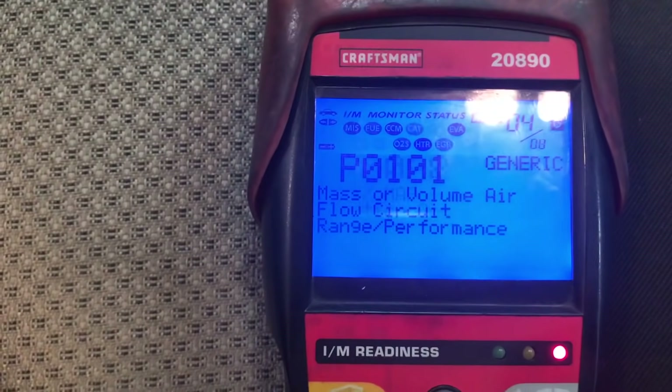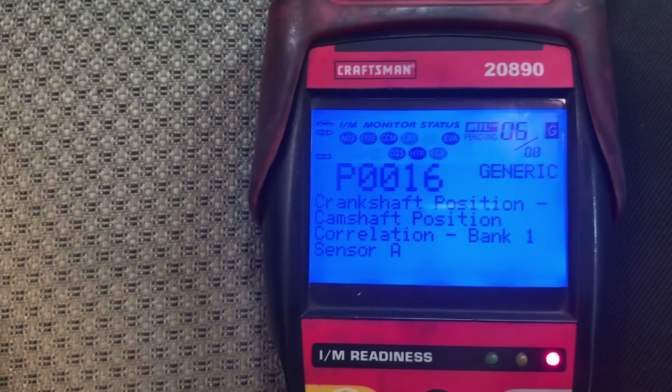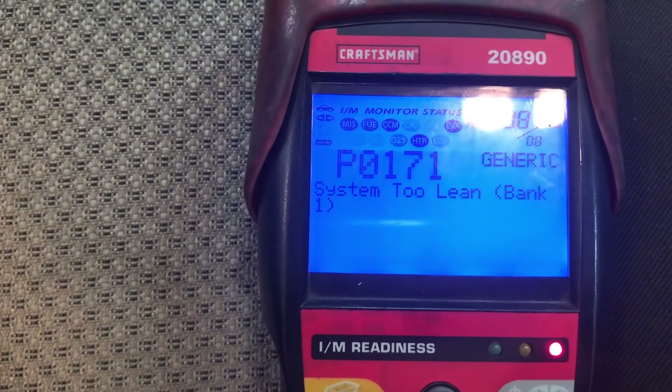First off, you want to verify the problem, and in this case you can see that we have a code stored for timing issues, as I explained in my first video.